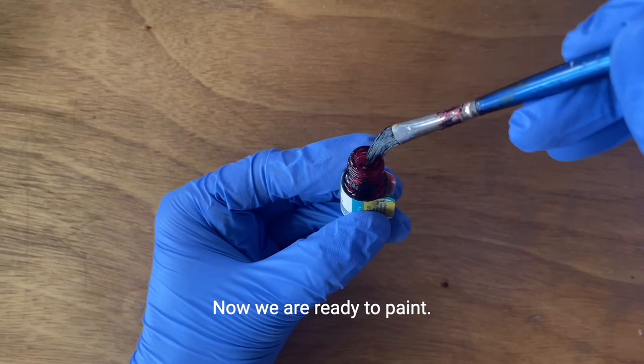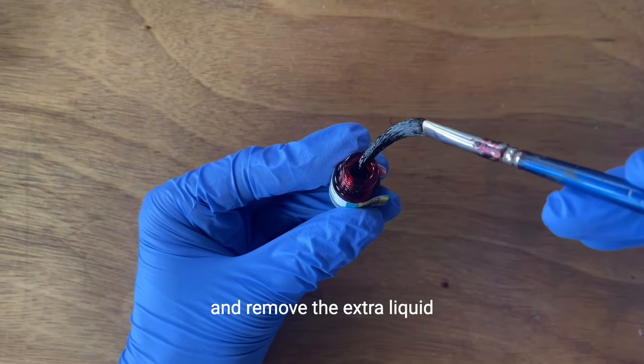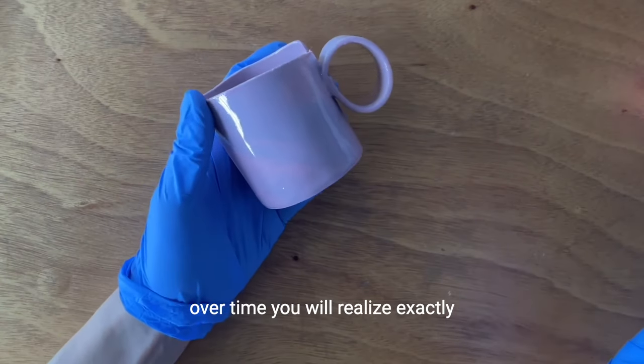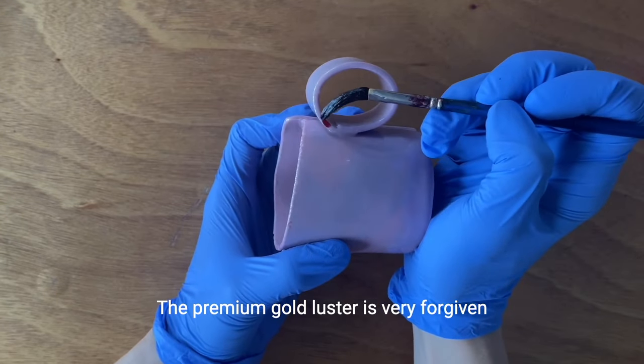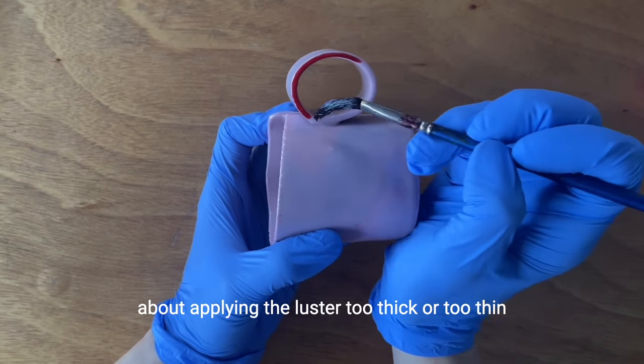Now we are ready to paint. You are going to dip the brush inside the premium gold luster bottle and remove the extra liquid. Over time, you will realize exactly the right amount you need. The premium gold luster is very forgiving, so you don't have to really worry about applying the luster too thick or too thin.